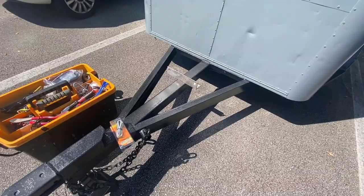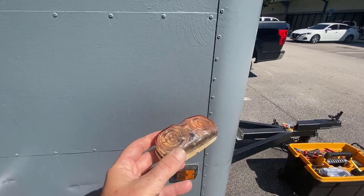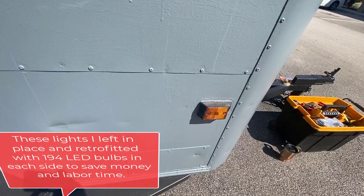I'm going to replace these corner marker lights — you can see I already got those out. This is what they used to look like: horrible, crusty. These here were just reflective, so I replaced those with some of the old lights that were in other areas.